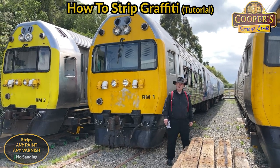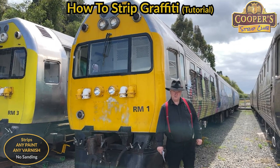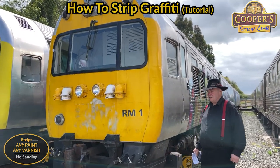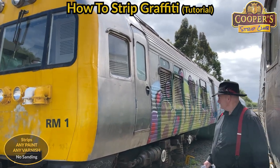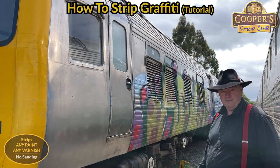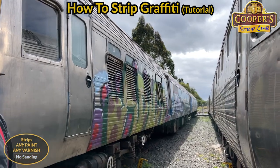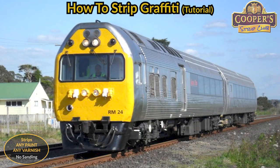Hi everybody, I'm Simon Cooper from the Cooper Strip Club. Today we've got a different project to do. We're going to be taking some graffiti off the stainless steel siding here. Some people thought it made a very good art board. Anyone from New Zealand may well have seen these - these are the Silver Ferns, an iconic piece of New Zealand history.